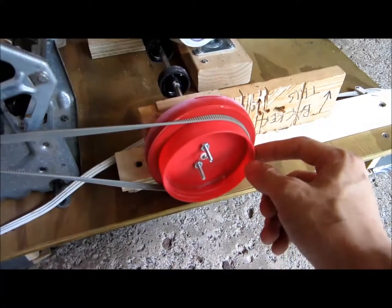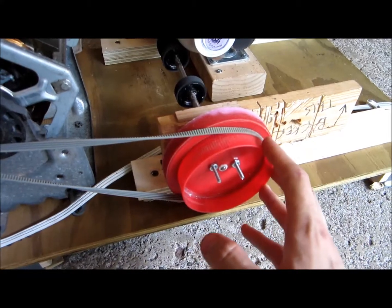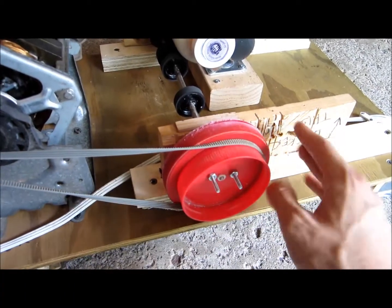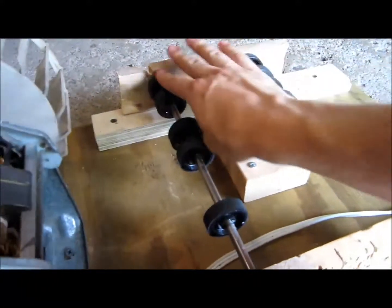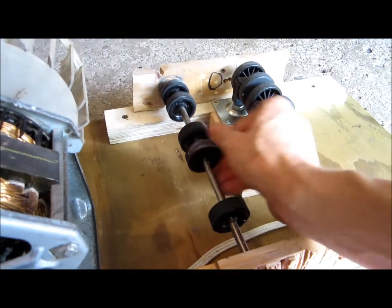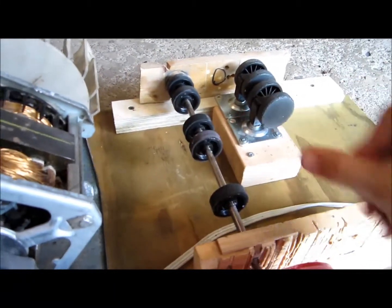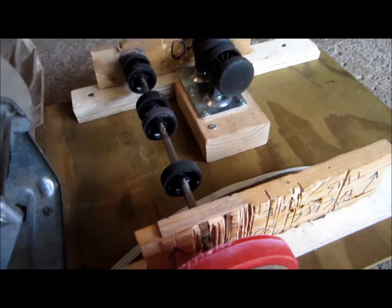The belt goes into a pulley I made out of two lids from food containers — one is a peanut butter jar lid, the other is a cheese jar lid. That in turn drives this printer assembly, which has a rubbery coating on the wheels that gives a good grip on the milling jar.